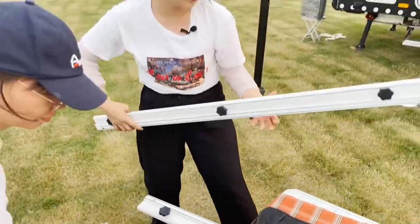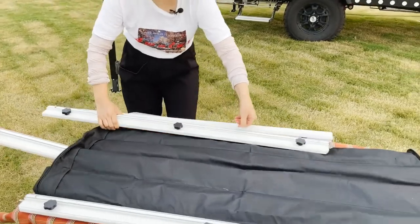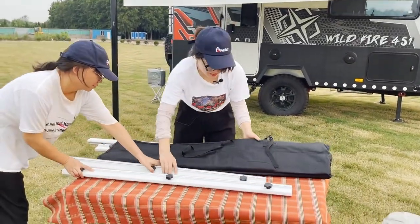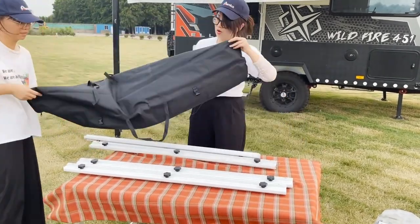Our anti-flap arm is a modular type — it's connected. It's four pieces total in one pair. These are the arms, and this is the carry bag.